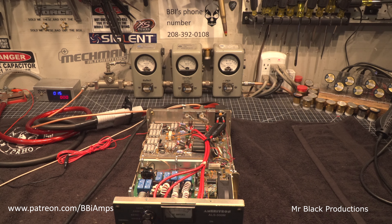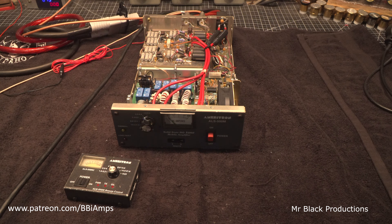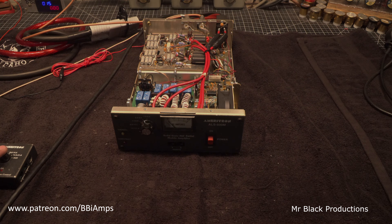This amp comes with this remote. This remote does not have any network cables with it, so let me go borrow some network cables and we'll hook this thing up and show it operating again via the remote.